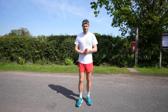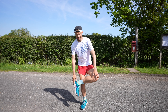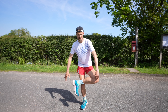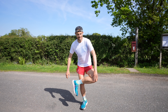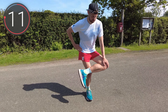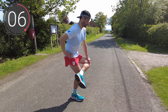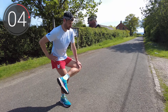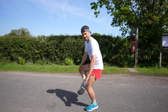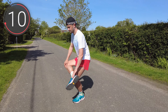Moving on, we're going to stretch out our glute muscles. We're going to do this by putting one leg over the other, then sitting back slightly, and just pushing our knee down. You should be feeling that nicely in the glute — hold this for 15 seconds, then stretching the other side. With some of these exercises you might want to find something to hold on to, just to give you a bit of extra balance and support.